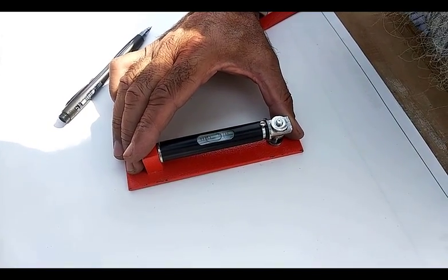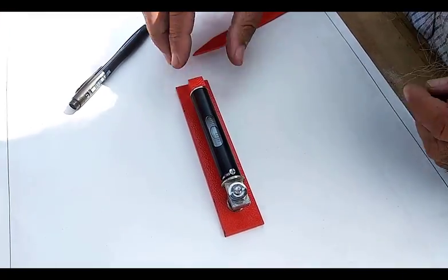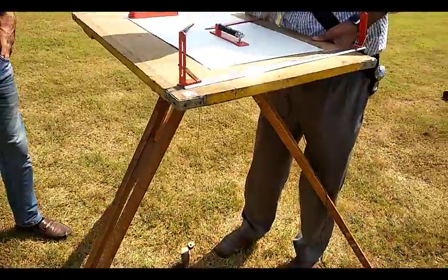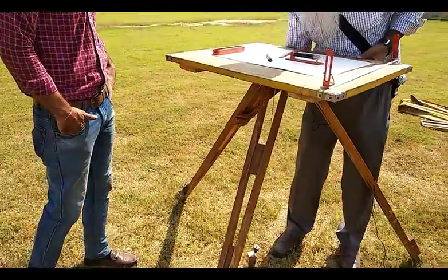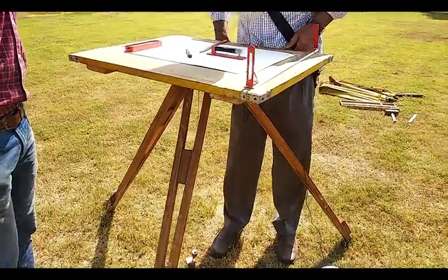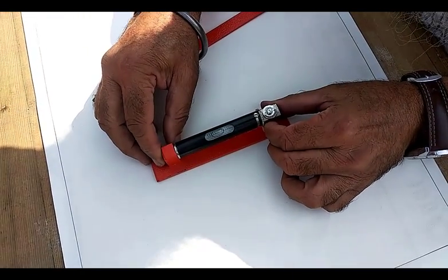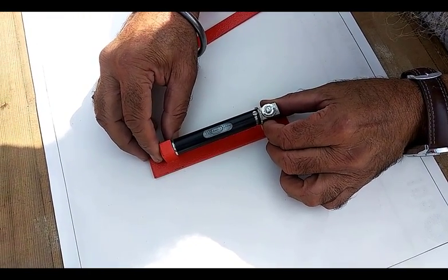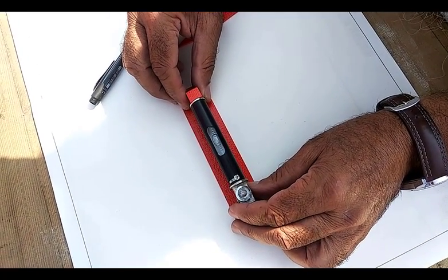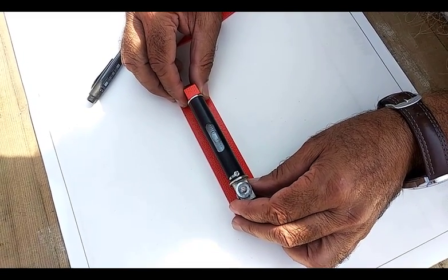Then take the spirit level along the length of the other direction. Again you can shift this leg to make the bubble center. Now this bubble is in the center. If you want to check again, this bubble should remain in the center. Along this line, the bubble is in the center — this is the leveling of the plane table.